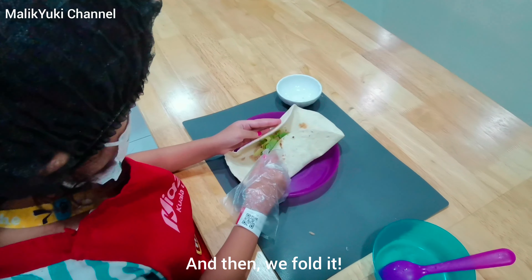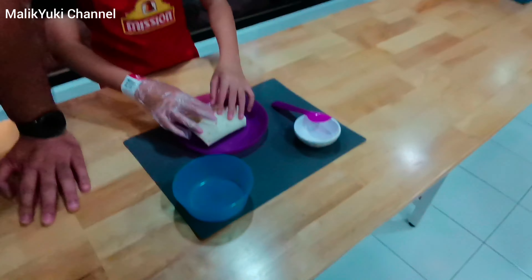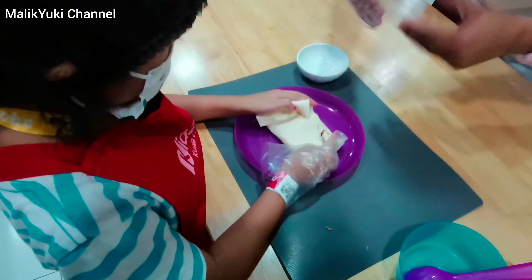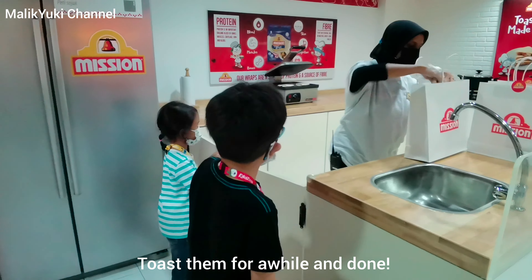And then we fold it. Toast them for a while. And done!